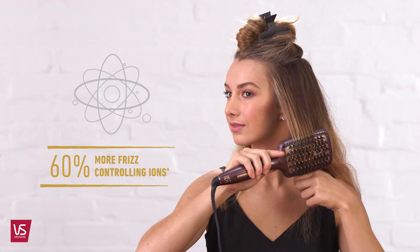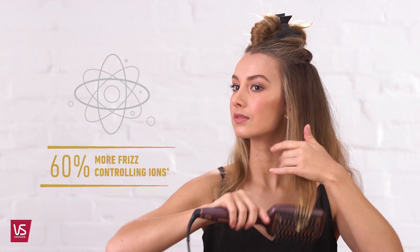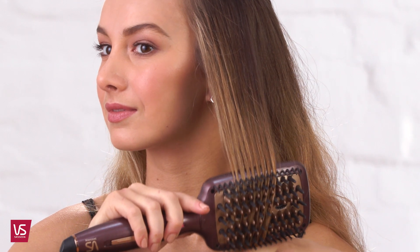The Frizz Defence Straightening Brush — end your battle with frizz and create perfectly smooth locks. Super Frizz Defence Technology releases 60% more ions to eliminate static. It conditions the hair cuticle for ultimate frizz-free smoothness and enhanced shine.